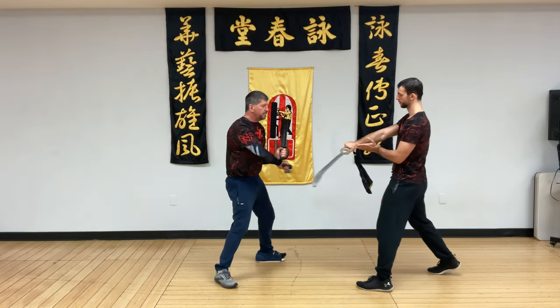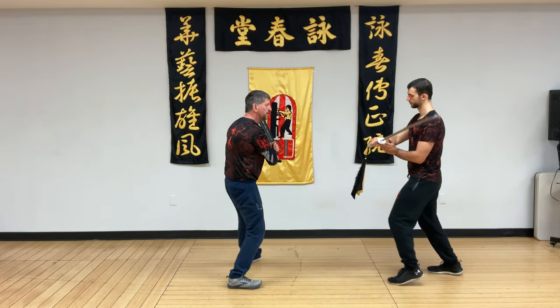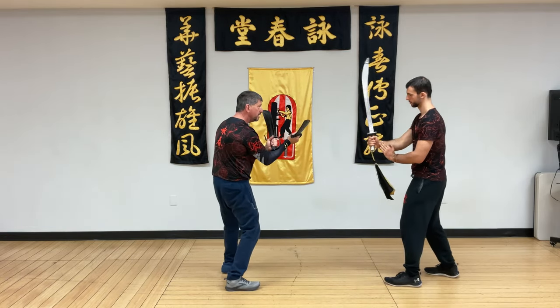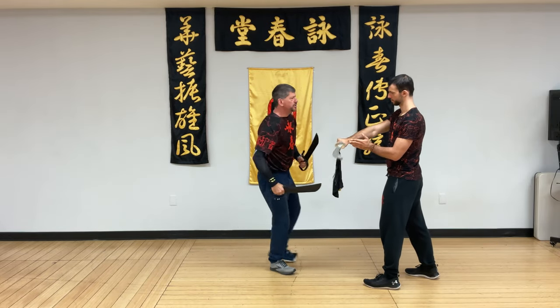Release step, double gandow, check, upward tong down. Release step, double gandow, check, upward tong down. Let's just do it one more time.